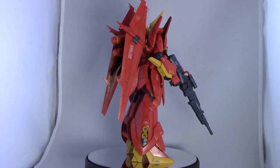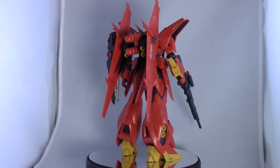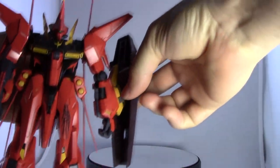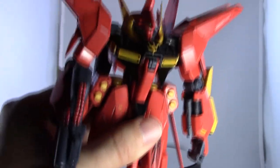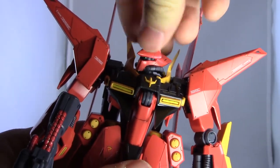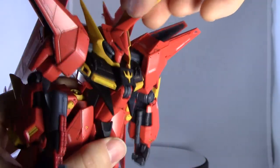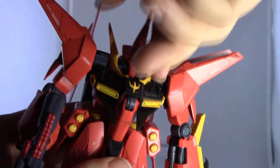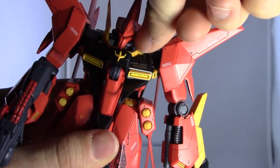Moving on to articulation — this is kind of the surprising part for me on this kit. It is actually a bit more articulate than I expected. Starting with the head, you can see the mono eye — it's just a sticker, there's no clear piece for that. The head can move around, but not really up and down too much because you've got this big yellow piece that kind of gets in the way. Some people say these little collar pieces tend to come off — they are a little bit loose, but you could just glue those down.